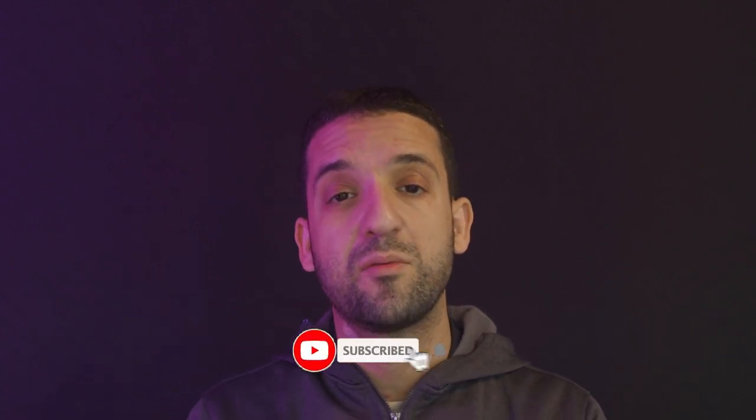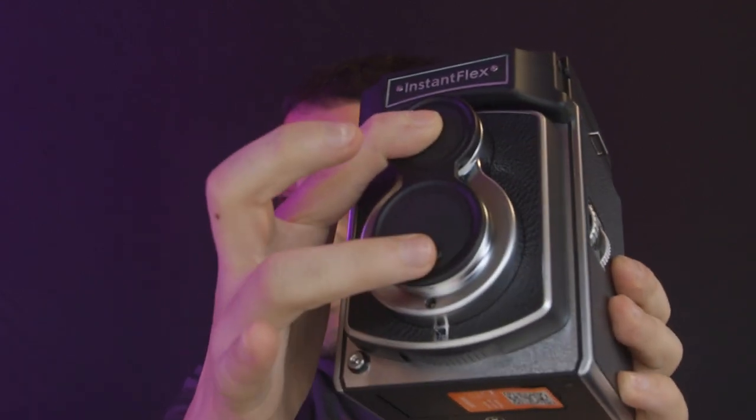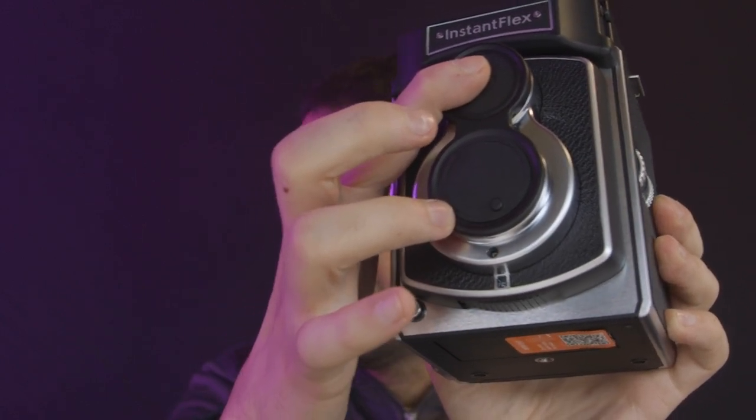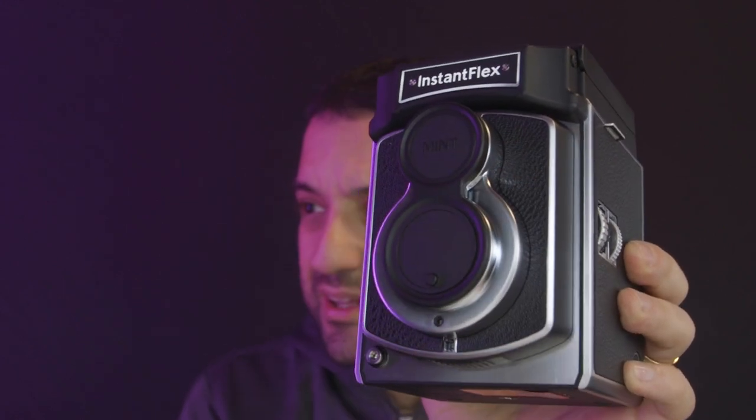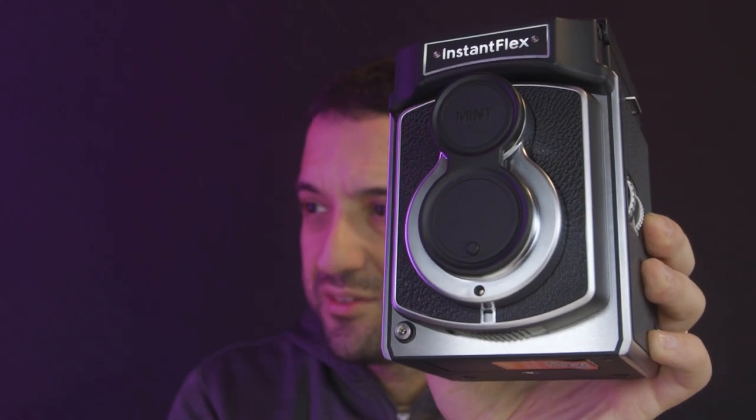Next thing to do, of course, would be to go out and shoot with this camera, so stay tuned — I'm going to do that tomorrow. Today it's raining, and it's always raining every time I need to test the camera. Before leaving, one point I noticed on the cover that I really like: there is this little knob here that you turn and the cover of the lens locks into place, so you will not be worried about losing it. Really well done, Mint.